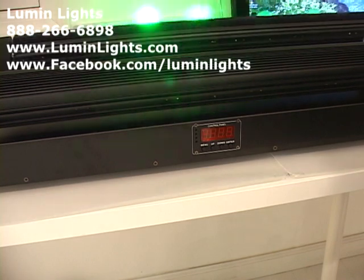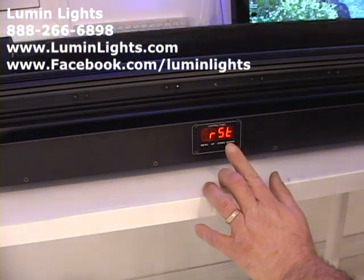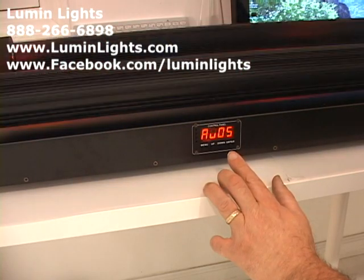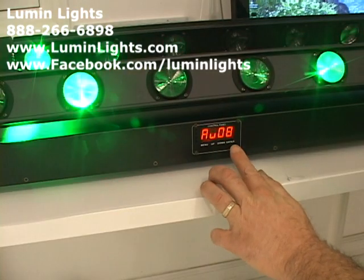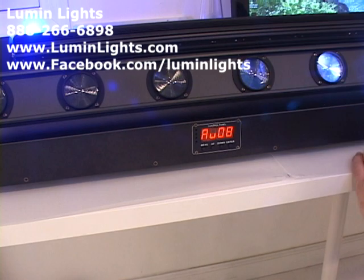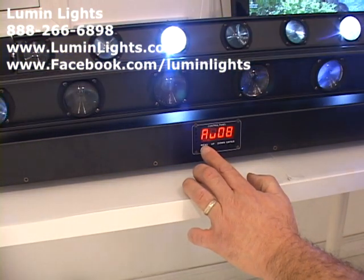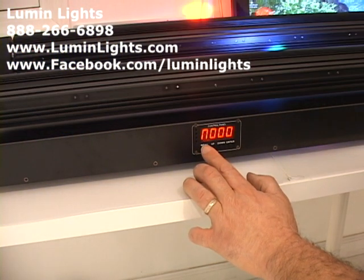Now I'm turning on the second unit — the front unit facing you — and letting it initialize. It's also set to AU5 but the two bars are not yet linked master-slave. To demonstrate: I can put this one up to program seven or eight and it runs independently, not following what the first bar is doing. To set a bar into slave mode, press Menu until you reach the DMX mode setting — either the D setting or the nine setting.